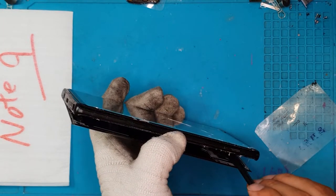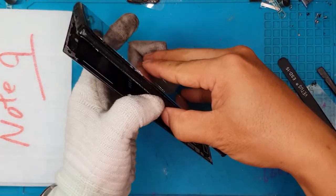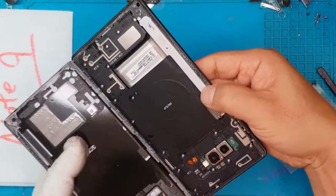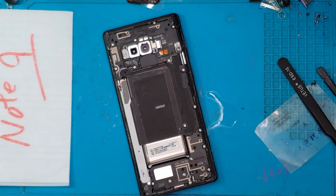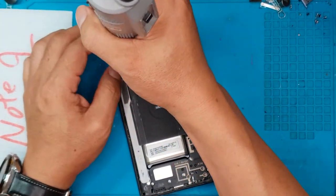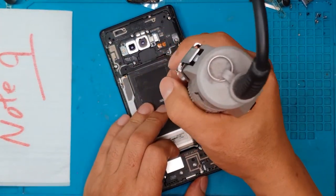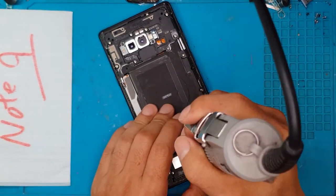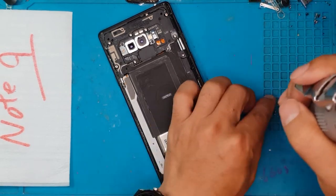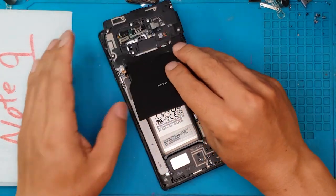This is going to be a tricky one because it has been glued very, very tight, so there's no other way but to take our time and open it. The back cover is now off the device, so we're going to remove the screws attached to the shroud for the motherboard — all the screws you can see here — to gain access to the internal components.